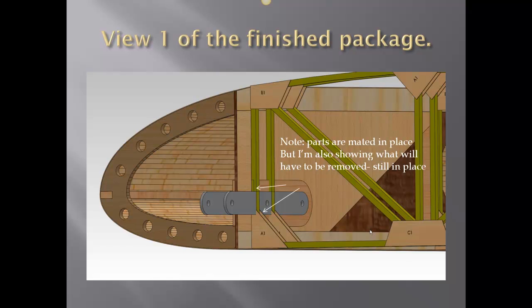Here we have the rear quartering view of the front wing attach point. Please note that the parts are mated in place, but I am showing what needs to be removed as well as the parts in their actual position.